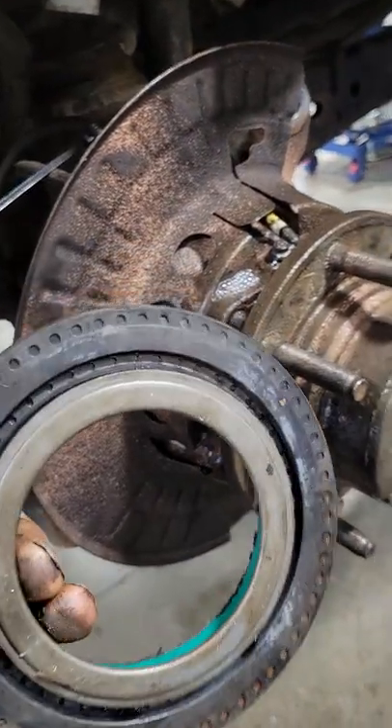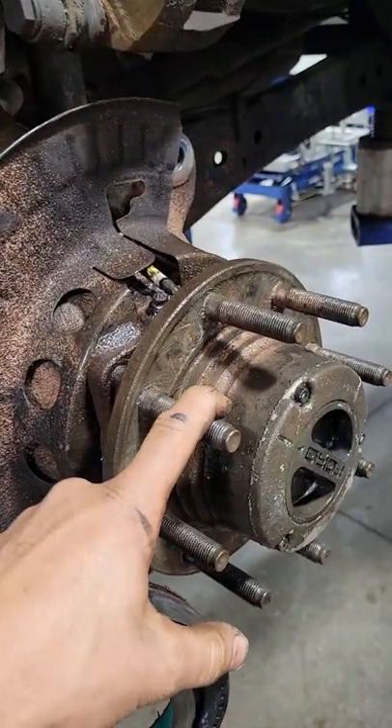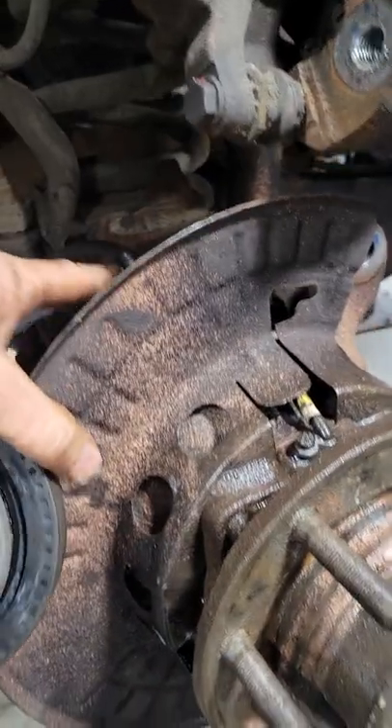These keep the hub sealed so it can hold vacuum. Vacuum actuates the four-wheel drive — when it's in four-wheel drive, it puts vacuum on the hub.